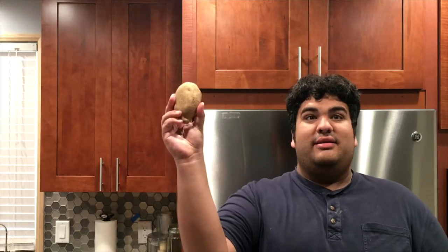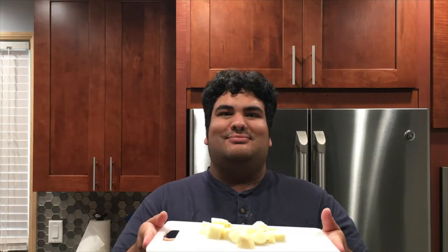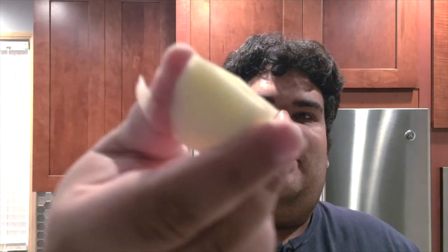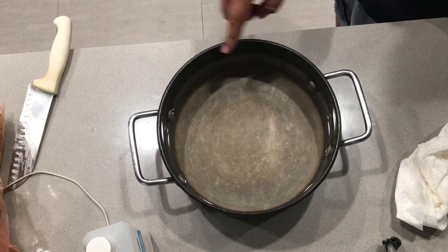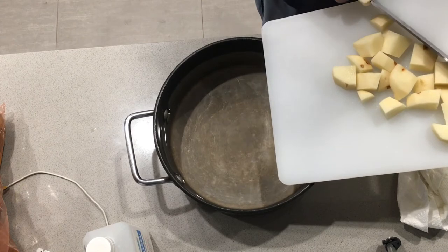Step one: clean the potato. Step two: peel the potato. Step three: dice the potato into cubes. This is how you want them — cubed into big chunks like this. As you're doing this, take the pot you're going to boil the potatoes in, fill it with water, and then dump the potatoes in the water to prevent them from turning brown.